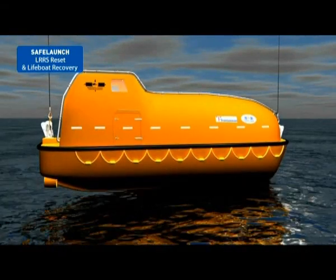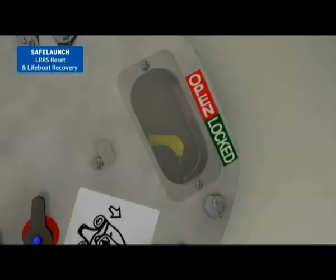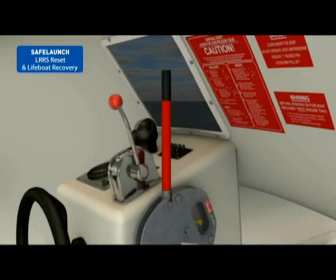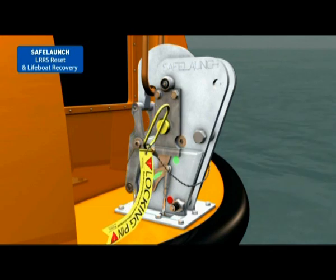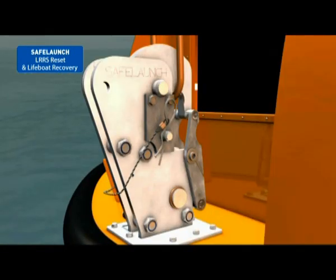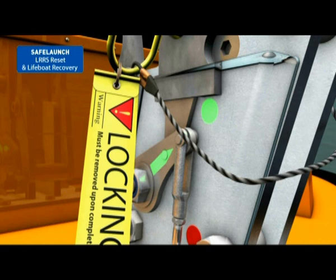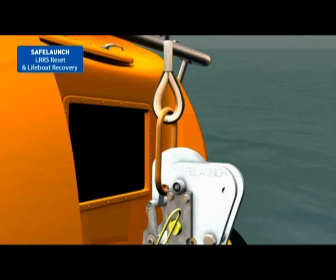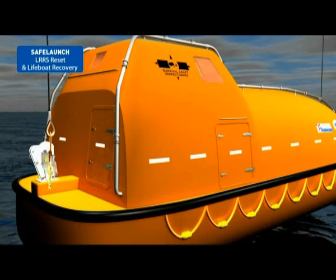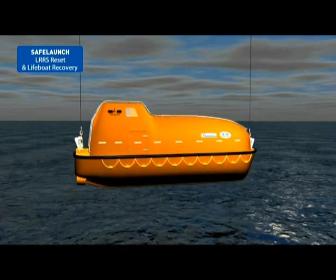Proceed to hoist the lifeboat and cease hoisting when just clear of the water. Confirm the yellow hydrostatic interlock indicator has returned to the green safe position. Confirm the release handle and T-headed safety pin are in the correct position. Insert yellow safety pins into each hook and secure with the R-clip. Confirm each hook lock indicator is in the green safe position. Confirm the safety gates are closed and that the master links are properly engaged. Ensure that all hatches and doors are shut and secure. Hoist the lifeboat back to its stowed position.